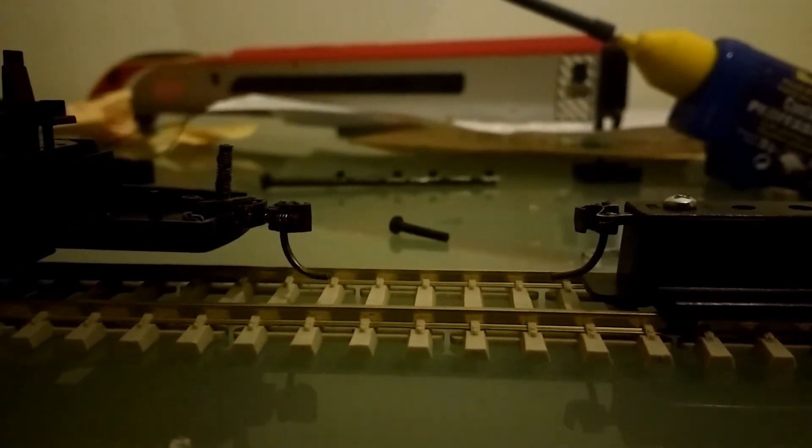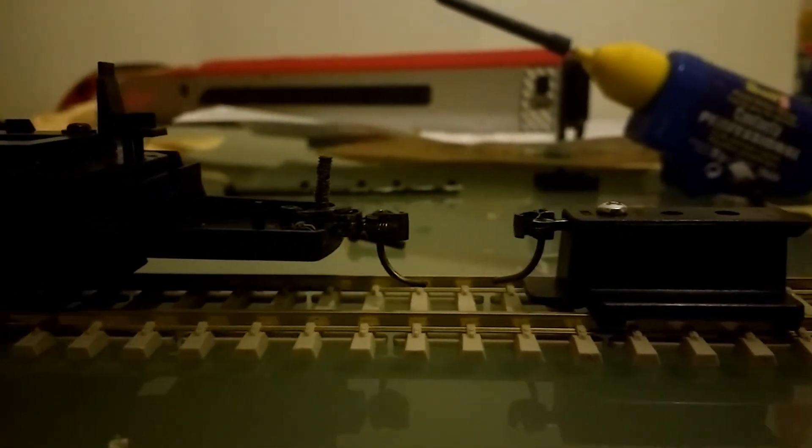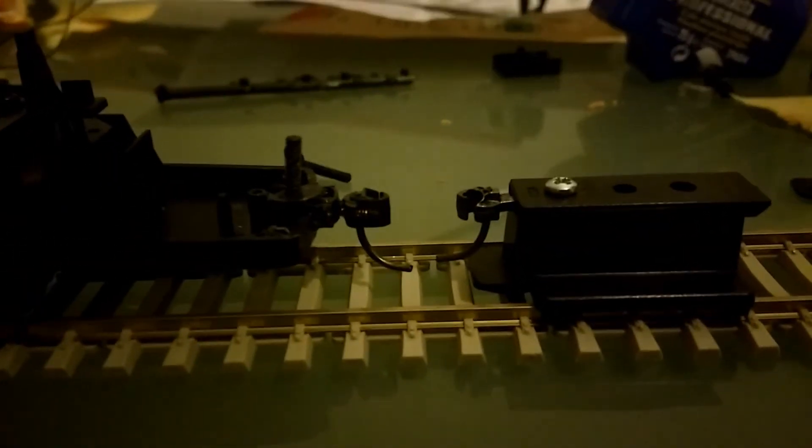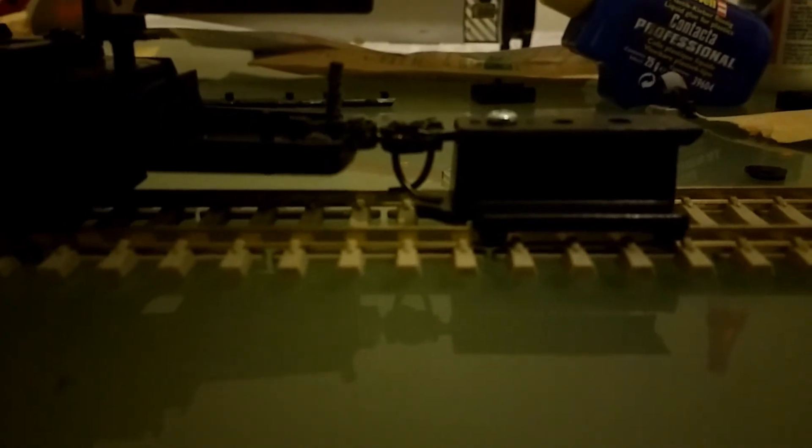Now the coupler's actually on the chassis, I was just going to test it first with the height gauge — which I have to admit has been fantastic. Cannot recommend this enough. Coming to the side there you can see it's a perfect match.